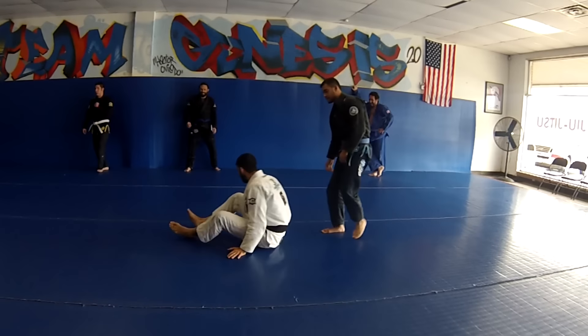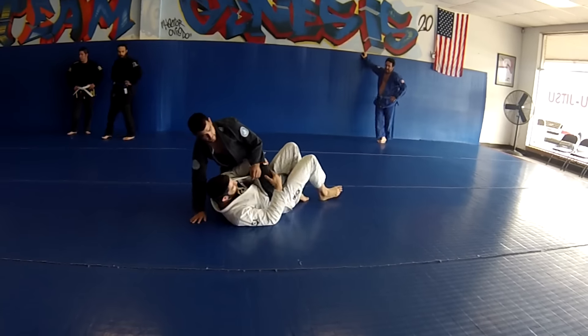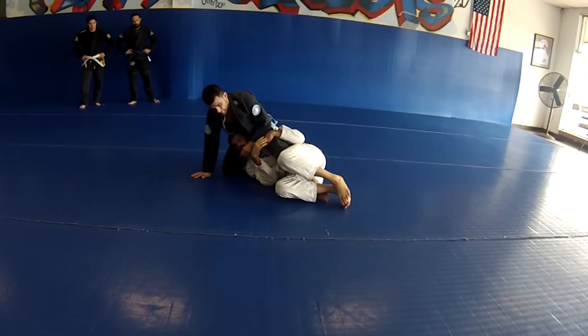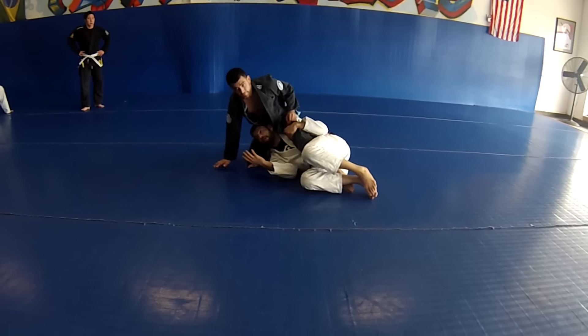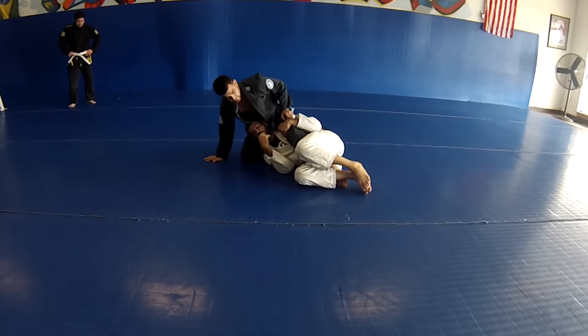So let's just go for mount again. I catch the half guard, I get another deep half guard. From here, if the guy's got a monster base, we're trying to work them both ways on him — this guy's not falling over very easy. Then we're going to start setting up the waiter sweep. Or it could be your go-to — you could already know the guy's got a monster base and just go right to this.